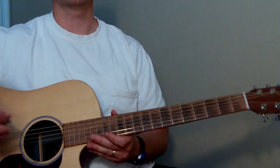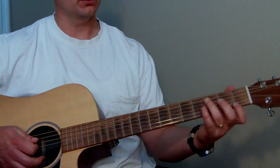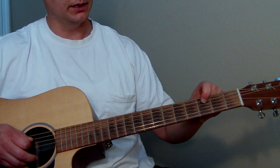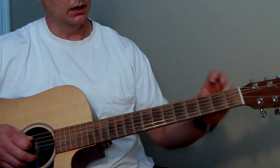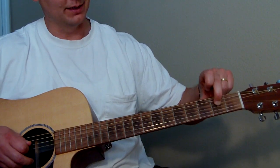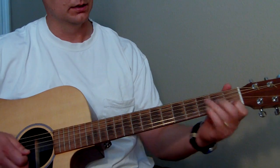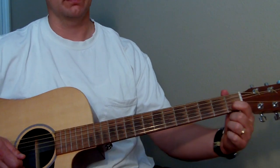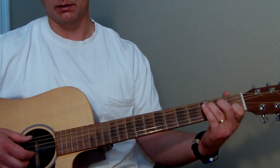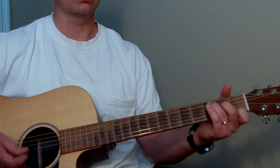And it goes into the next part. So for the intro we start with just a regular C major. Which if you don't know what that is: ring finger on the second fret of the A string, middle finger on the second fret of the D string, and then your index finger on the first fret of the B string. All the rest of the strings are open, and I usually don't strum the bottom E — I guess you could, but I usually don't.